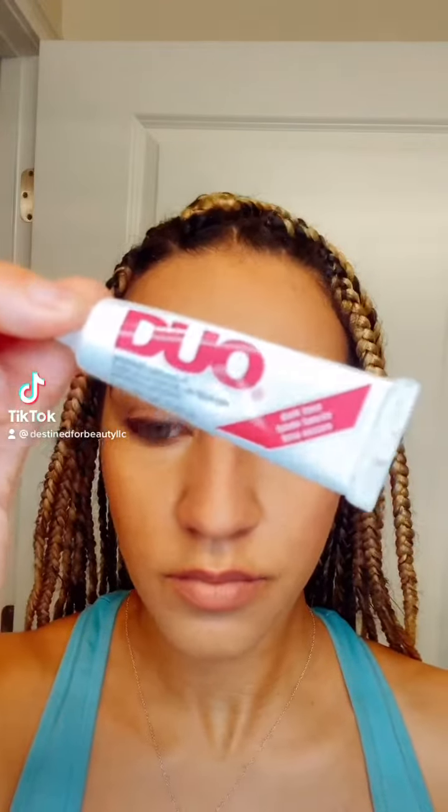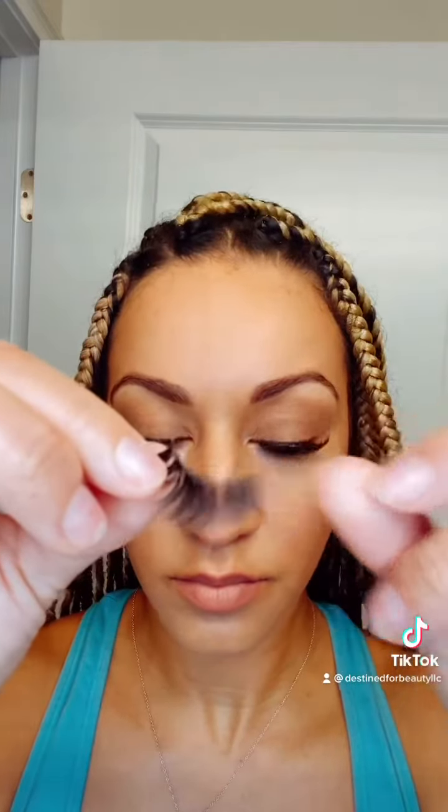Hey y'all, I'm here to help millions of women all around the world learn how to apply strip lashes with these easy steps. If you or someone you know is struggling to apply strip lashes, please share this video and don't forget to like it.